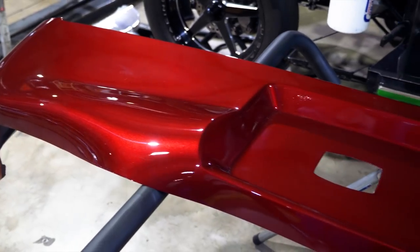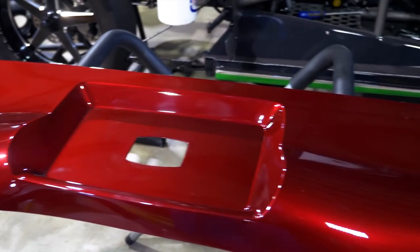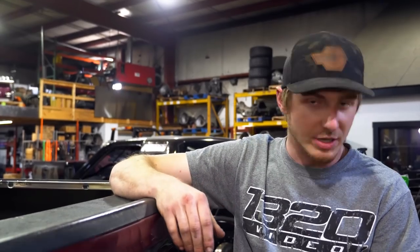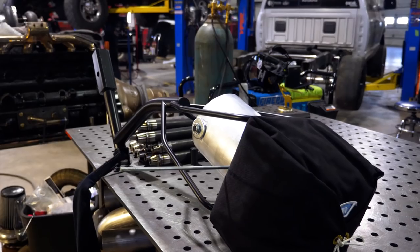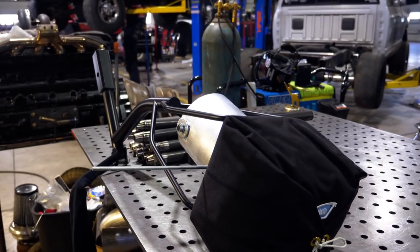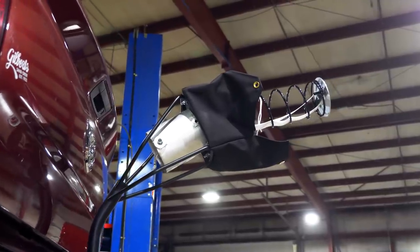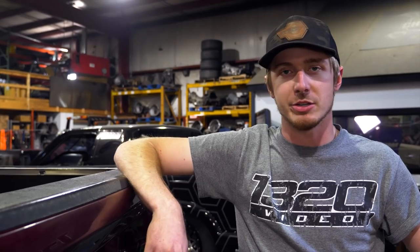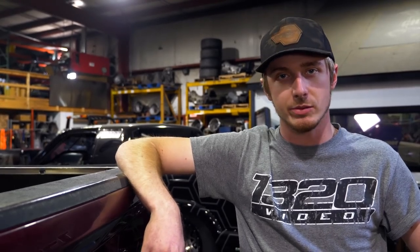We got all this stuff back from paint — we'll show you guys that in a little bit. Got his nitrous bottles mounted and the hitch finished up. Got his chute mount — he wanted a parachute for safety reasons — so we got him hooked up with a pretty cool chute throw inside. Just trying to finish up some small stuff like that and get it out the door.